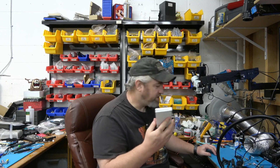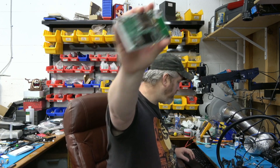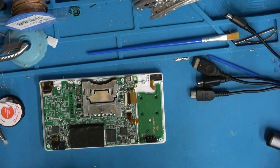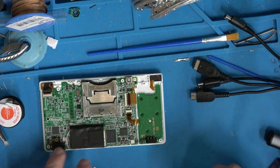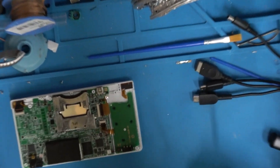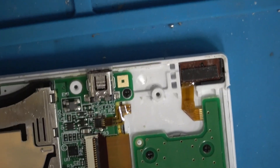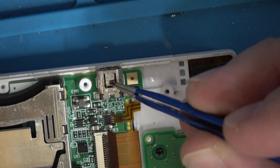Now we have it open. I'm going to jump over here — this is the charge port. I want to show you the most simple solution that you've ever gosh darn seen. Let me zoom way in here so we can see what I'm doing.